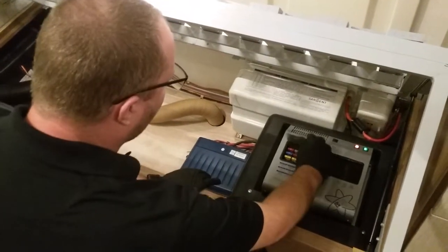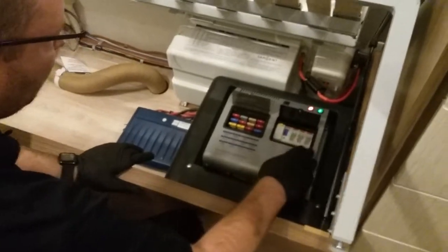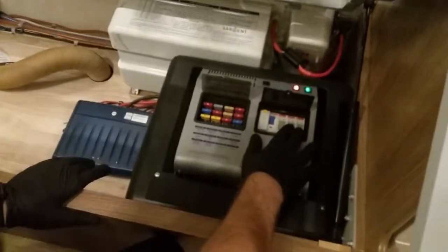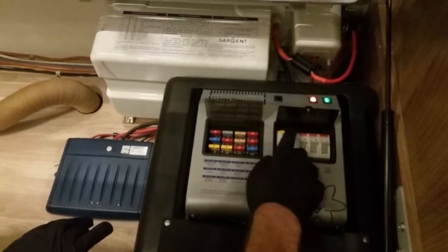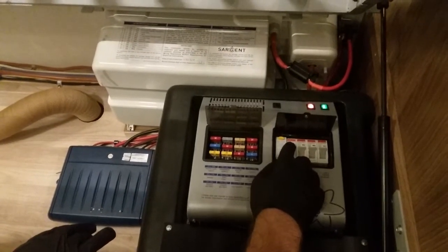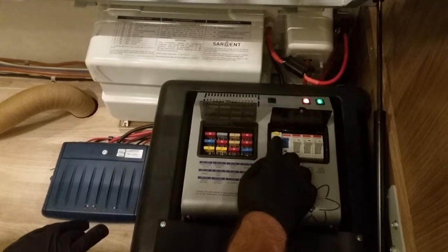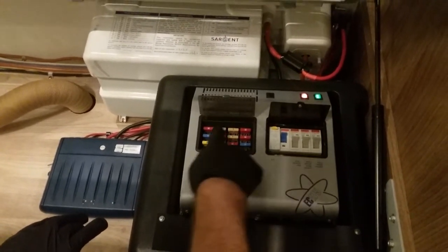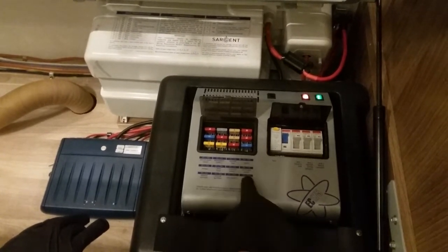This is the inside handover of the Luna Deluxe 590. This is the consumer unit — you've got all the test switches and things. If the van trips for some reason, you'll just need to push this blue button up again. That will normally happen when you've been using too much power on the mains. You've also got various 12-volt fuses, and they point out what each one does.